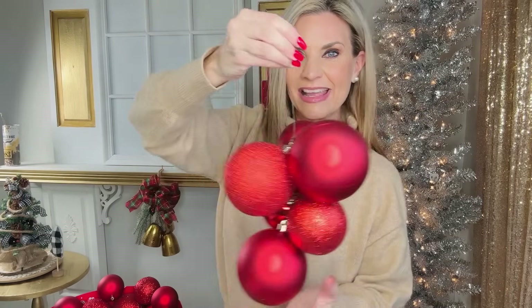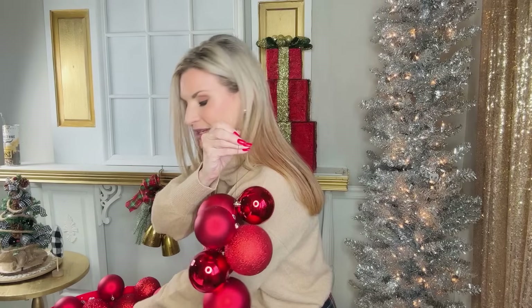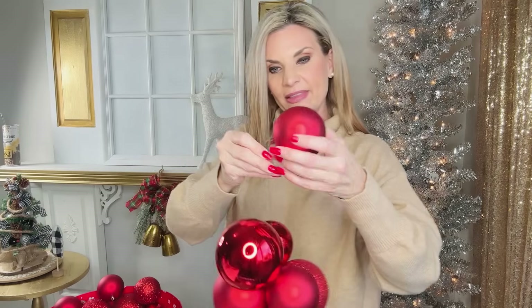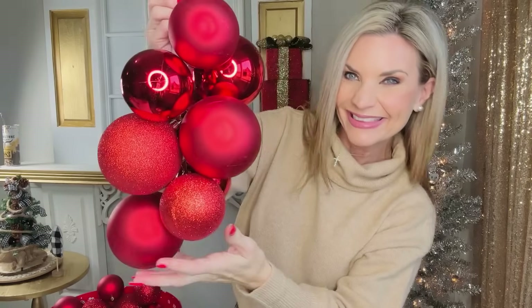That's going to create a super fun little bundle that you can easily add to Christmas garlands, wreaths, and trees. Keep threading them through until you're satisfied with the amount. Look at how easy and cute that is! You can even create a waterfall of Christmas ornaments, which is a super popular trend right now. You just keep working with your ornaments, layering different textures and sizes to get this beautiful effect.